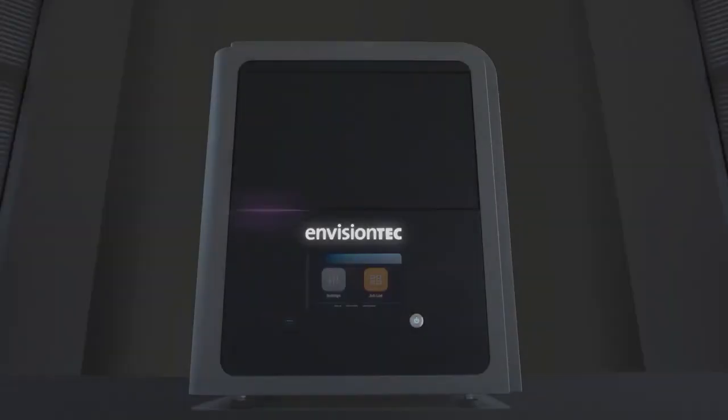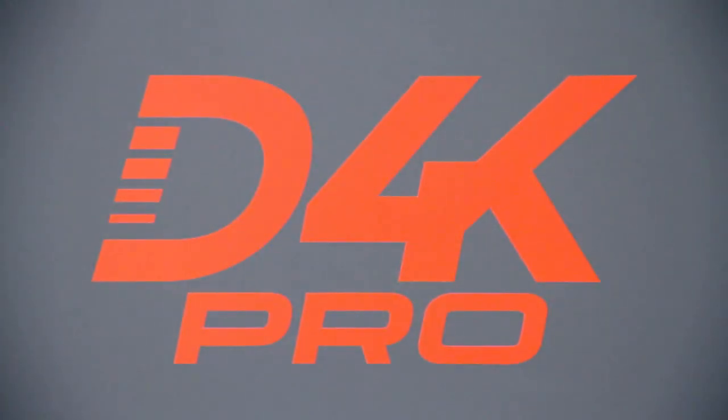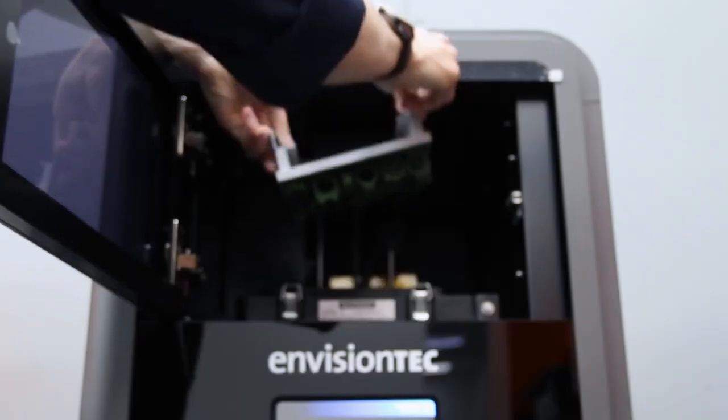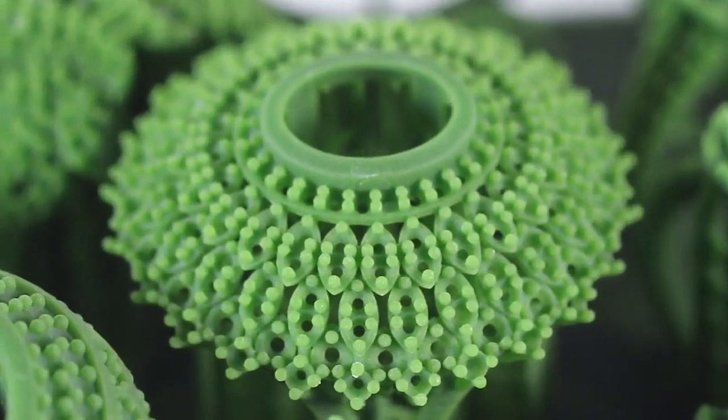From the originators of DLP 3D printing comes the D4K Pro, a professional desktop DLP 3D printer featuring the highest resolution available anywhere.